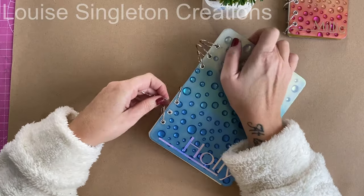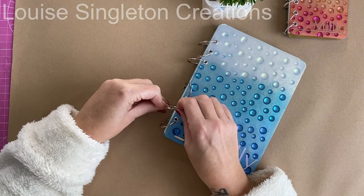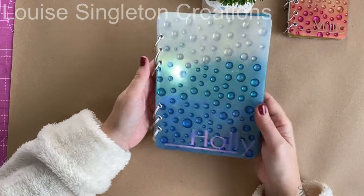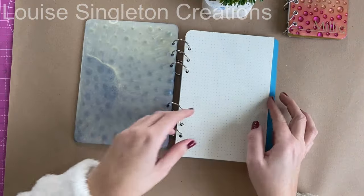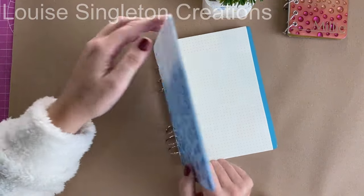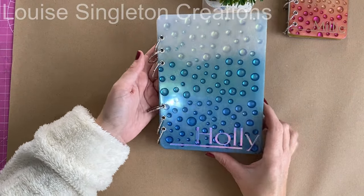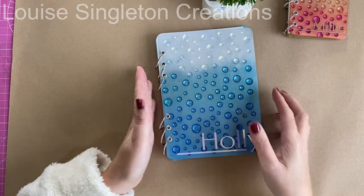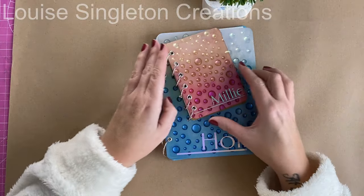I did exactly the same thing for the larger notebook, which was for Holly, and I think she's going to love it. They look really nice together, which is good because they're both going to be in the same house. I used an A5 refill for this one, and I used my corner punch on the corners on the left-hand side to make them fit the covers better — before cutting the corners off they were sticking out the edge, so luckily I had a corner punch.